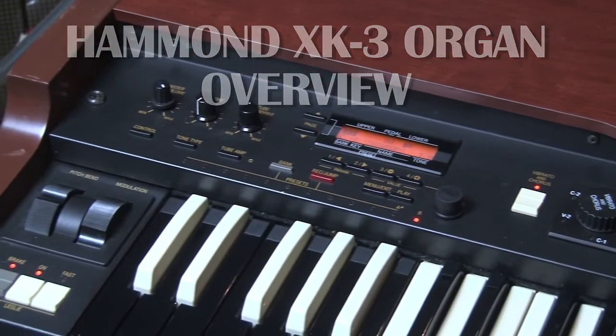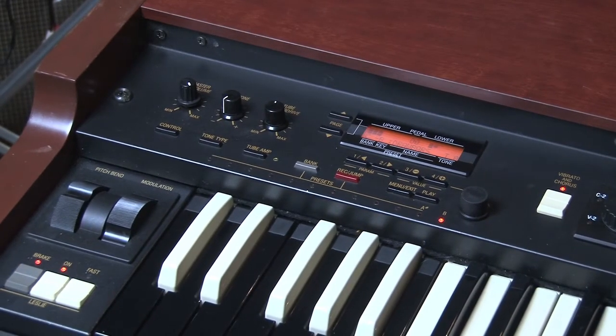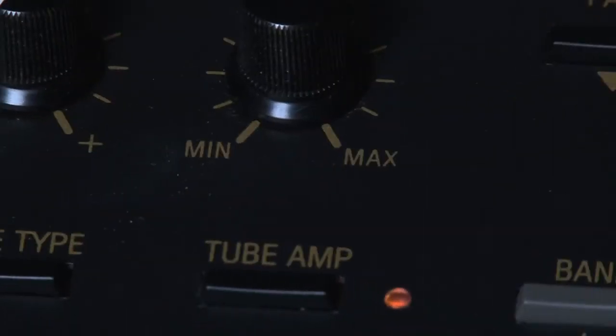Both of these tubes have their benefits — they have different tonal characteristics. If you press the tube amp button on the front panel and then turn the knob from minimum to maximum, you will hear that the distortion increases.